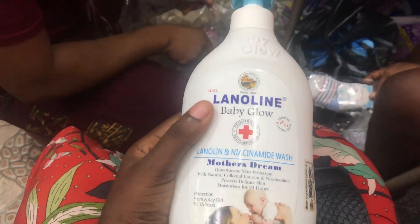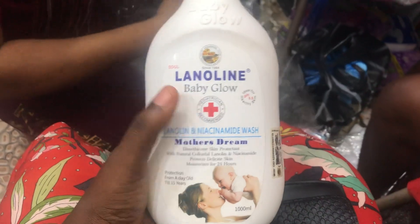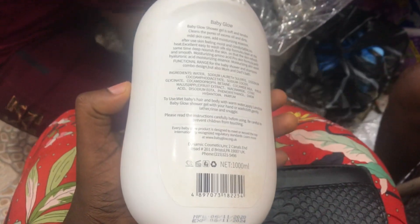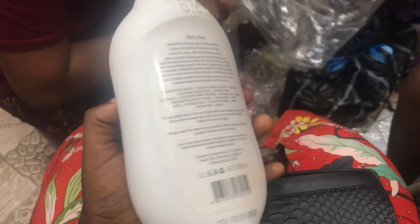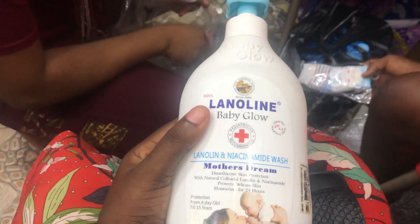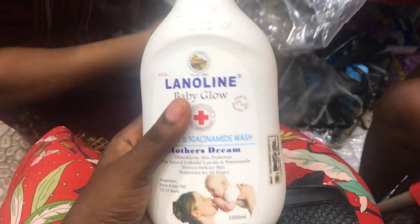Another question I've been getting is how to detect the fake from the original. As you can see from the container beside it, there is a scratch panel — you have to scratch it and send the code written on it to the number provided. I think this is a very great move; this way fake products will reduce. Once you scratch it, they respond immediately.